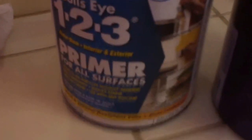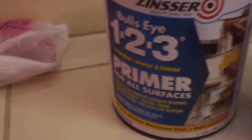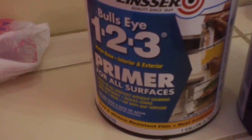This primer says on the back of the can that it dries to touch in an hour and you can recoat in an hour. So I've been recoating about every hour to hour-and-twenty minutes.